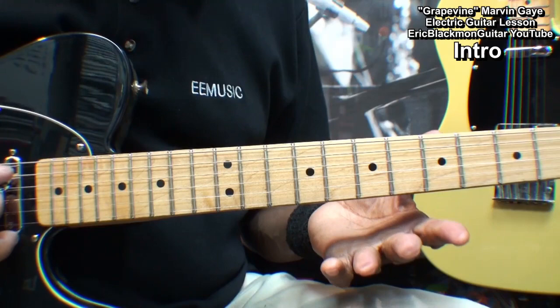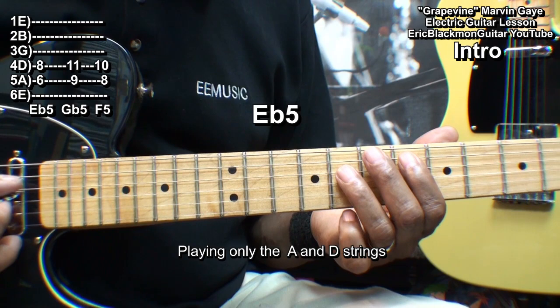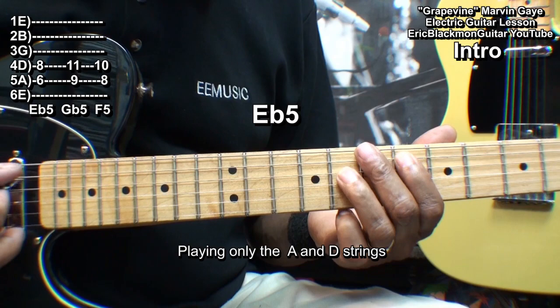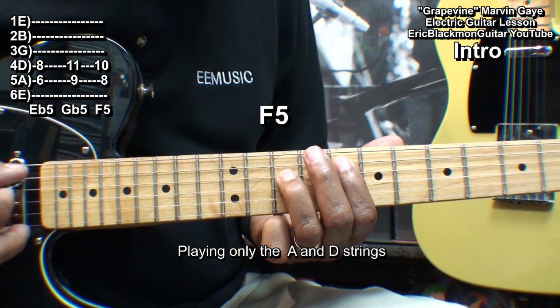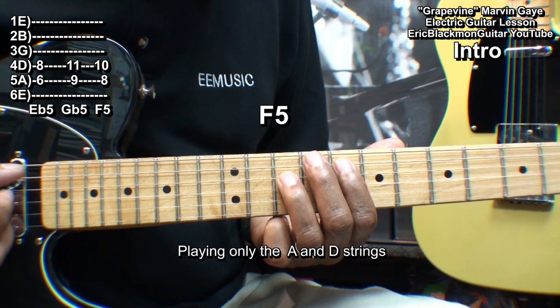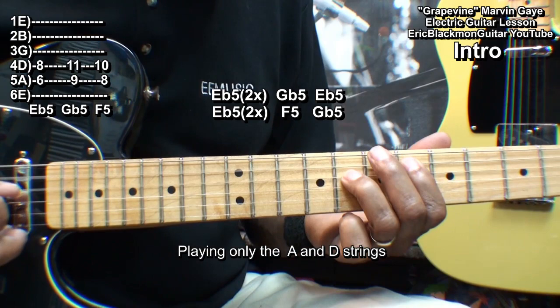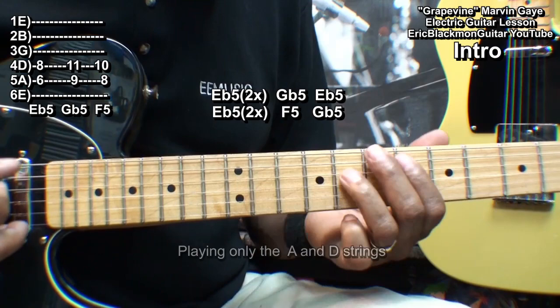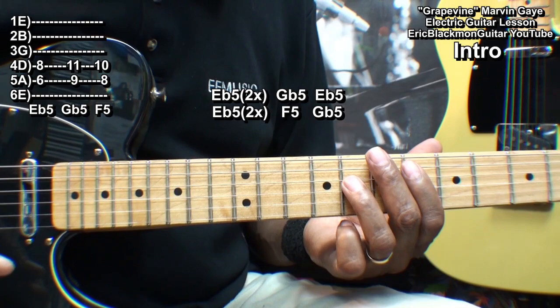Now what we're doing there is fifths. We're going to start with an E flat 5 here. I'm holding down the A string at fret 6 and the D string at fret 8. We'll move up to G flat 5 at the 9th fret and F5 at fret 8. I'm picking only those two strings, the A string and D string. We'll play that three times for the intro.